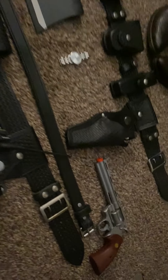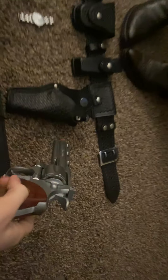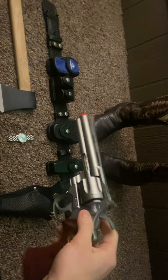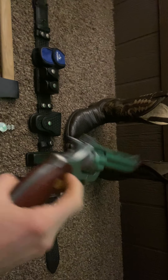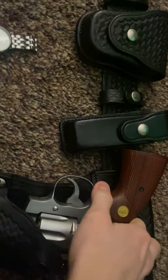My Colt Python — obviously this is not a real Colt Python. This is just an airsoft Colt Python, which you can get off Amazon or eBay for like 30 bucks. It is the actual size of a real Colt Python, and it fits in this holster.